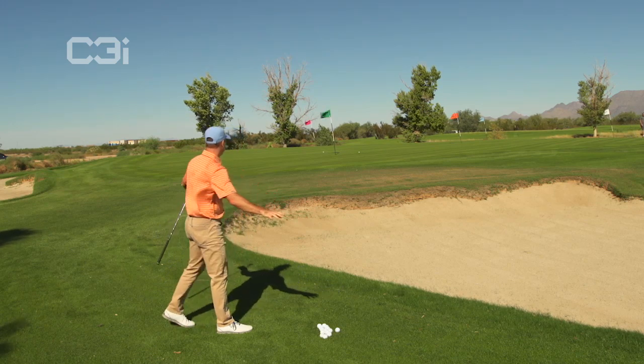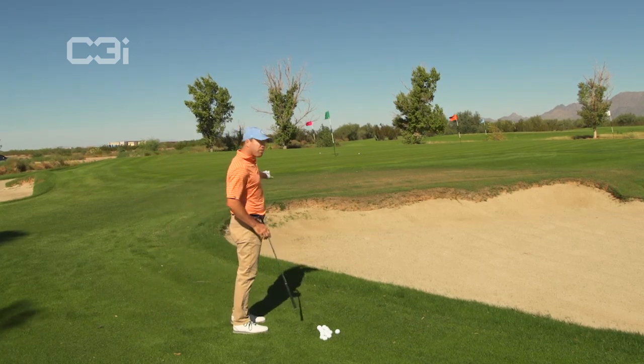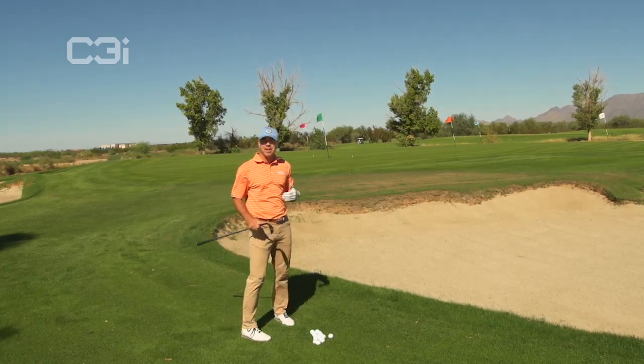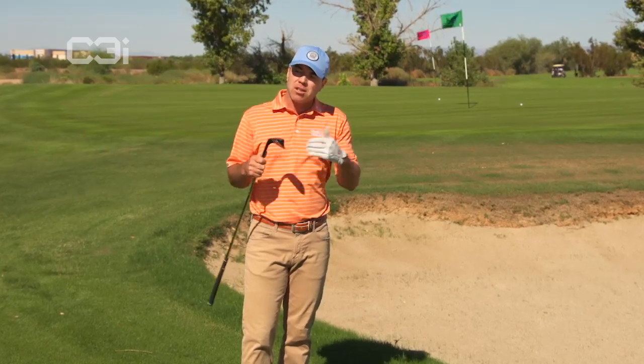Safe. I'm ten, twelve, maybe fifteen feet by the flag, but I'm safe. I've got a putt. I didn't dump it in the bunker, I didn't leave it short of the green — I gave myself a putt at it. These are the kind of decisions that I want you guys to start making around the greens based on situation.